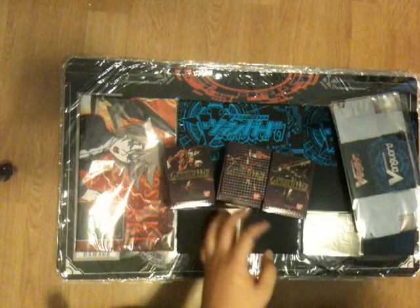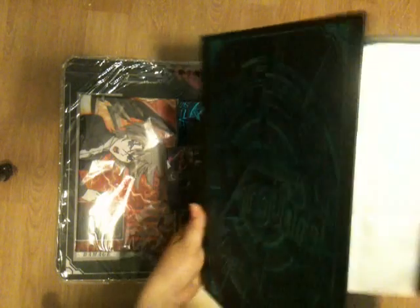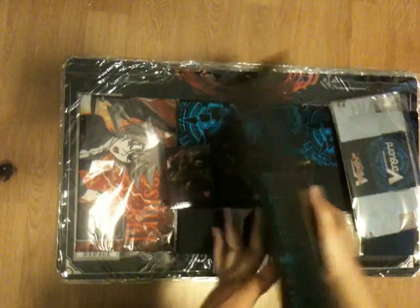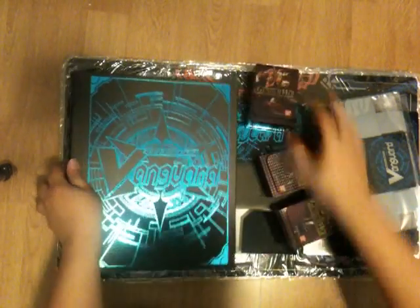And now I have this delicious beast — this is an official Cardfight Vanguard 3x3 binder. It comes with 10 pages and these are 4-ring binders, so you might have to find some special pages because in Japan they use 4-ring. This is also for sale. I'm probably going to price it around $25 to $30 because it is quite expensive. It is very nice and sturdy.